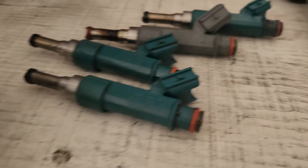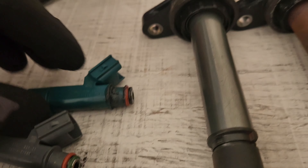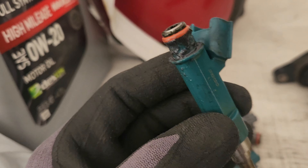Let's put the new ones in. It took me about an hour to complete this, and honestly it was pretty easy for it being my first time doing any type of work on my car besides an oil change here and there.